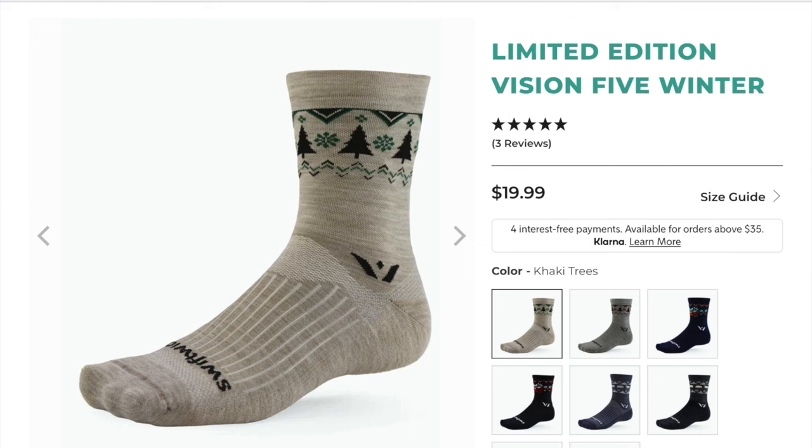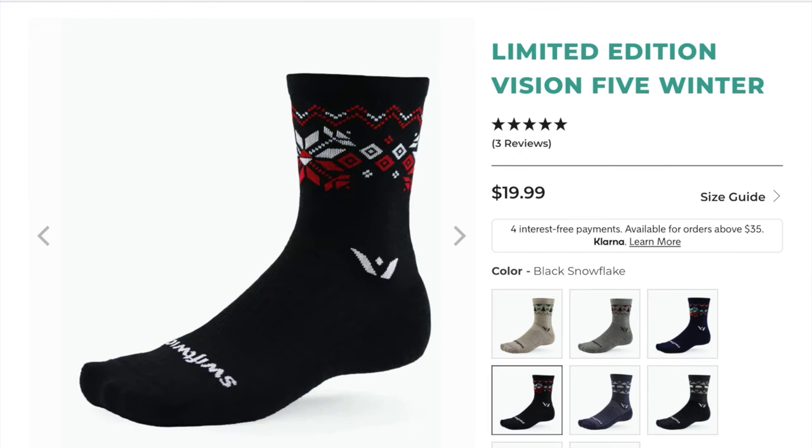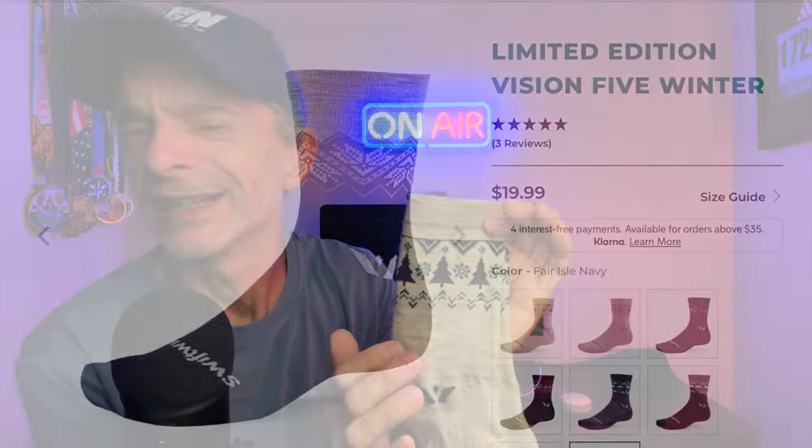Now, these do retail for $19.99 U.S. currency. It's part of the winter collection, as I mentioned. These have Christmas trees on them, but you could choose them with other designs. They do come in snowflakes, bears, and a fair isle design. You have other color choices as well. And for a merino wool sock coming in at less than $20 U.S., I think that's a really fair price.